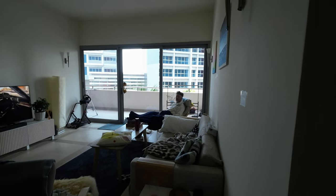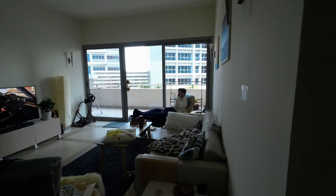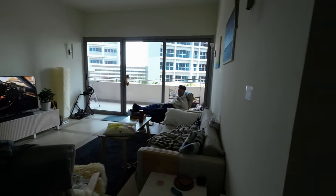Happy Sunday guys! My morning routine — I'm sneezing because of my allergy. But first, I wanted to do laundry for uniforms. So yeah, let's start with that.